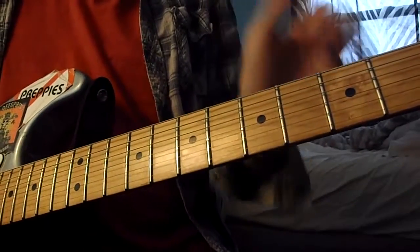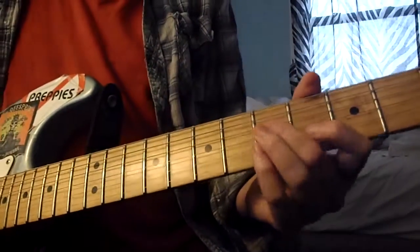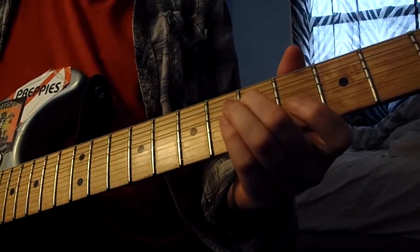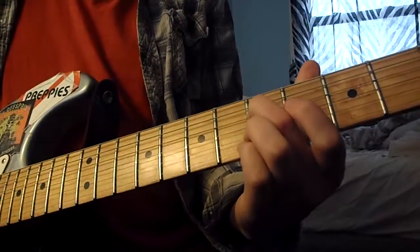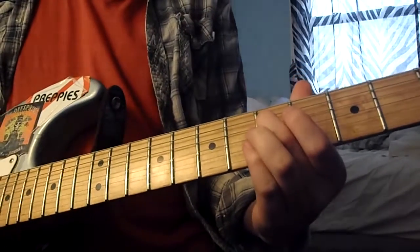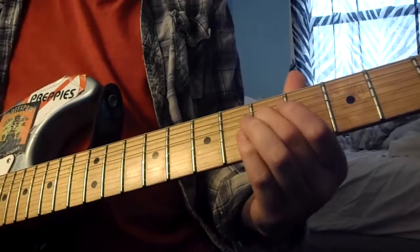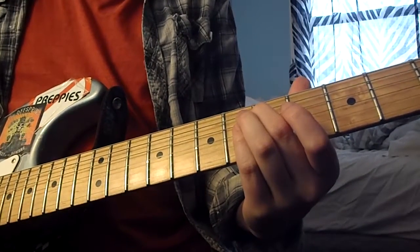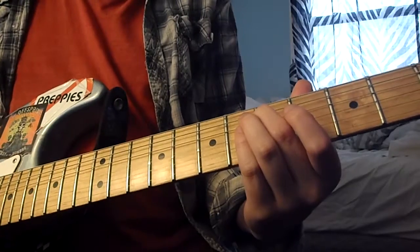So that's the main riff. Now the solo goes like this — there are like two of them. These are single notes: fifth fret, then you hit the open B string, then the open G string.